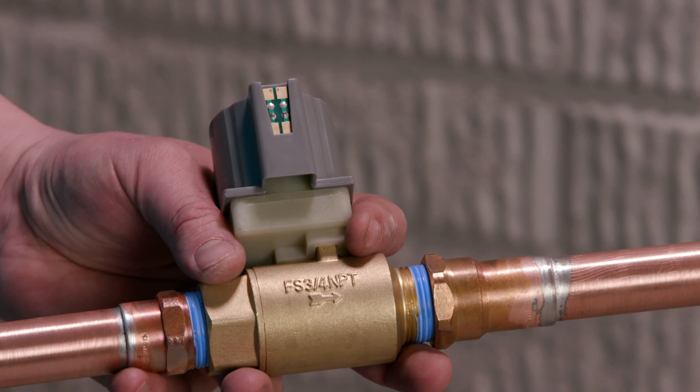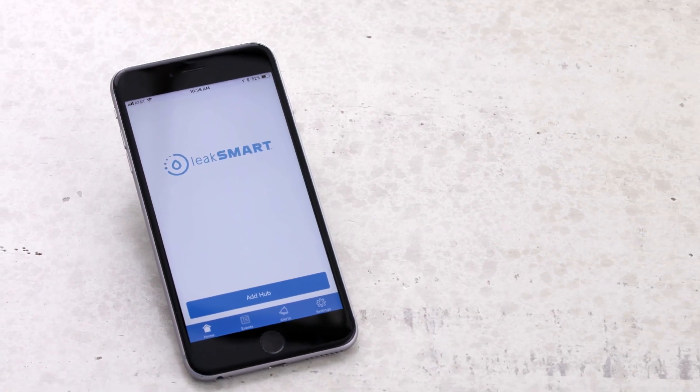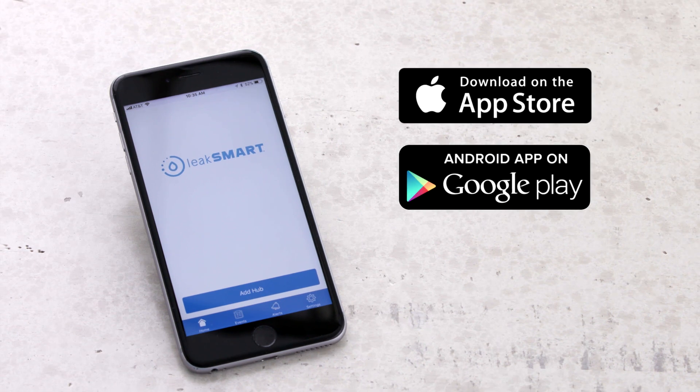Before installing the patented LeakSmart shutoff valve, it is recommended to pair the devices in the LeakSmart app first. The LeakSmart app is available on both Apple and Android devices. For this demonstration we are going to use the Apple iPhone.